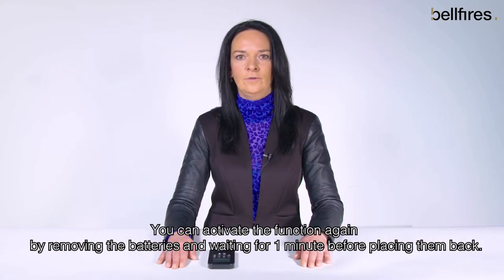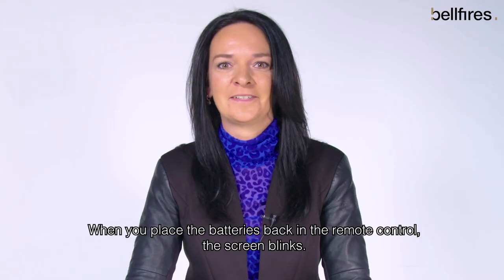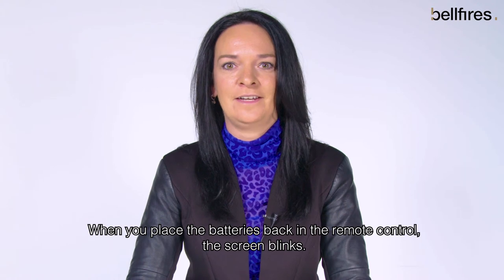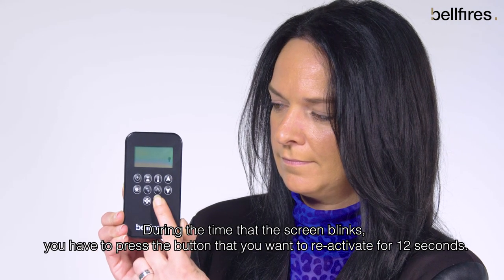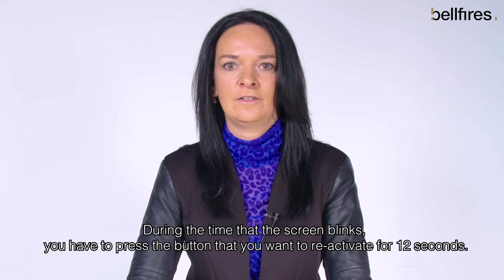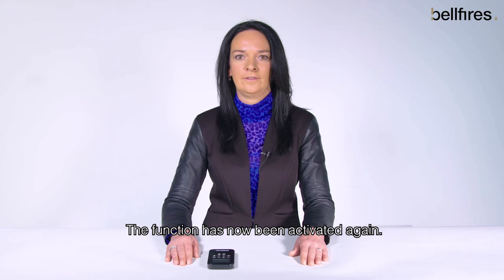You can activate the function again by removing the batteries and waiting for one minute before placing them back. When you place the batteries back in the remote control the screen blinks. During the time that the screen blinks you have to press the button that you want to reactivate for 12 seconds. The function has now been activated again.